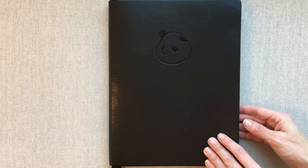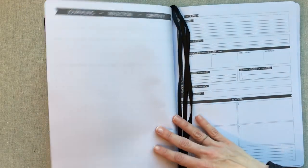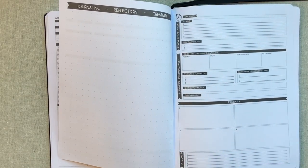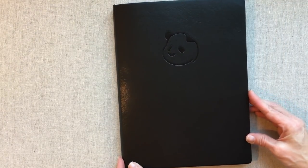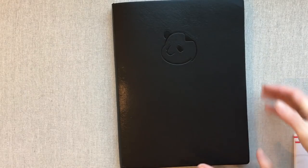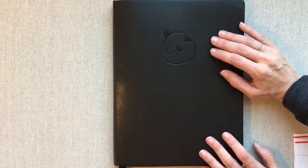This setup is unique from what I have reviewed before in bound weekly goal planners. If you're looking for something like this, definitely check it out on Amazon. I will link the daily Panda Planner video in the description below. If you have used the Panda Planner weekly or daily, I'd love to hear about it in the comments — what you loved and how it worked for you. Thanks for watching this review of the Panda Planner Weekly, and happy planning! Until next time, bye bye!